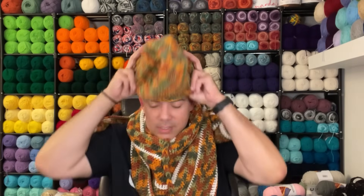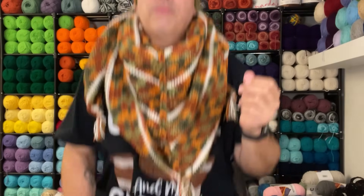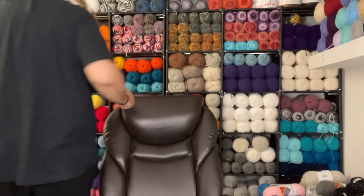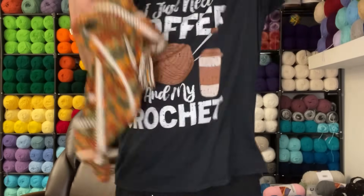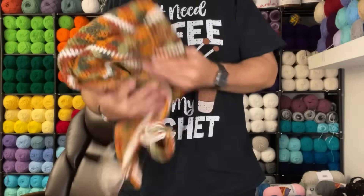I wanted to fuse white into this — I featured this yarn in a previous video but it didn't have any Aran in it. I thought about adding Aran to match the scarf, but I guess we're not going to have that. I stepped back to get a full view of it — and we like it. That is a completed project.